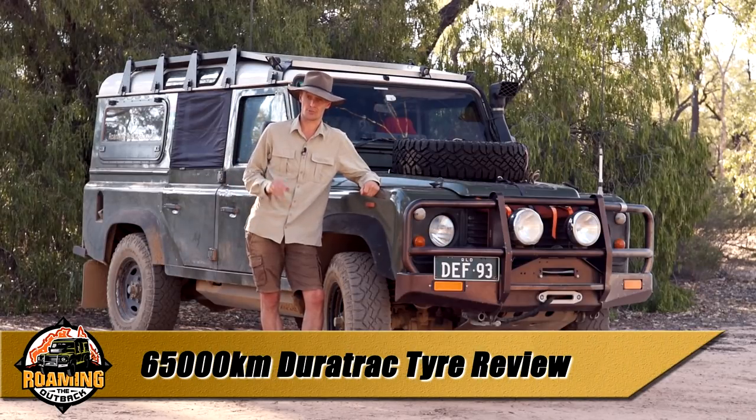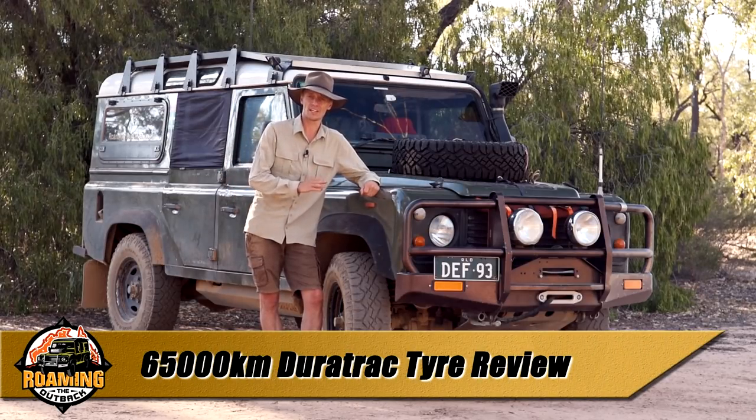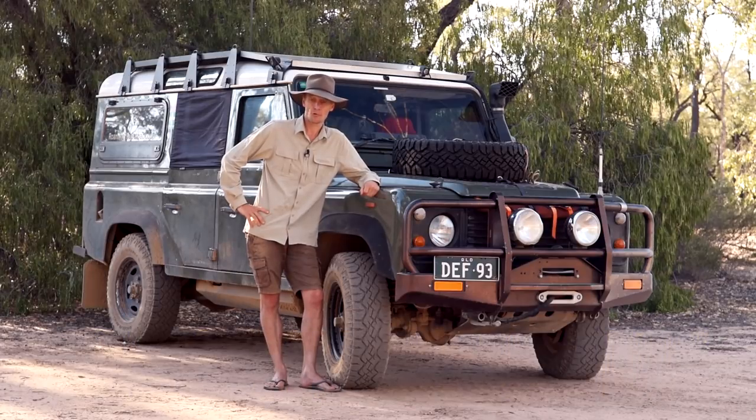65,000 kilometers of traveling over the space of four years and three months. It's time for an updated review of my Goodyear Duratrac tires. Let's take a look.